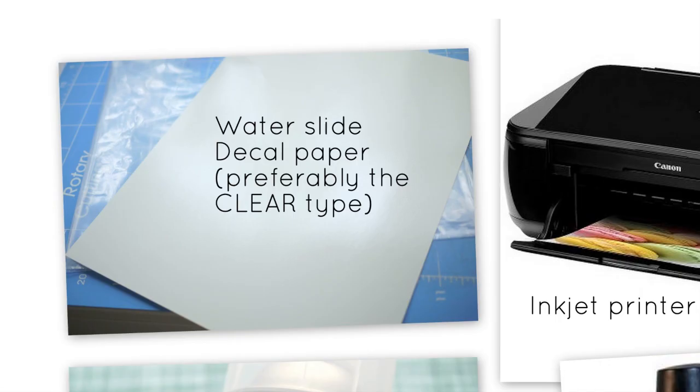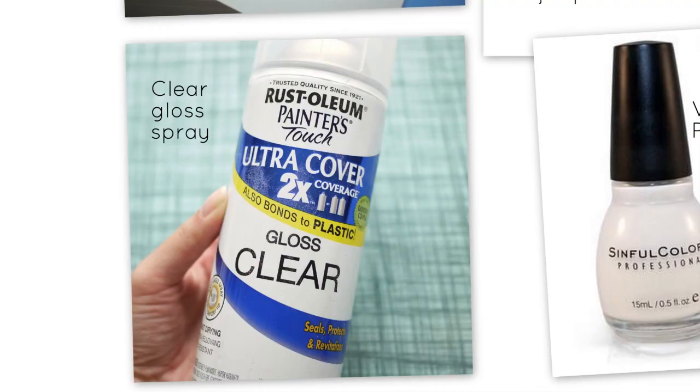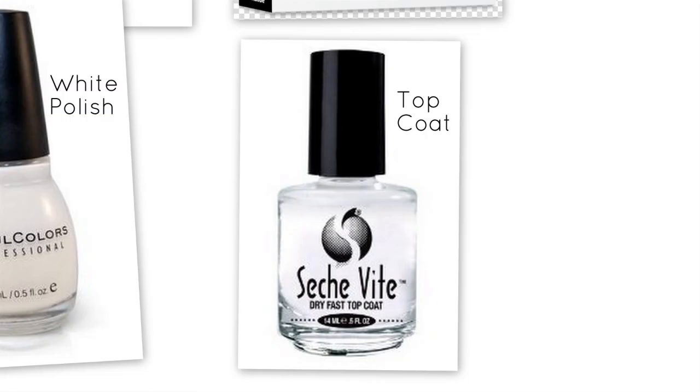You will need clear water slide decal paper, a good inkjet printer, photo editing software like Photoshop, a clear gloss spray from the hardware store, white nail polish, and a topcoat.